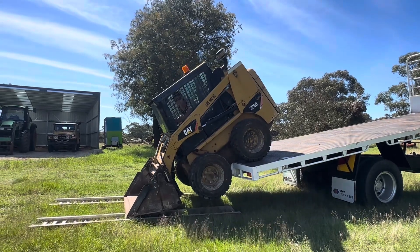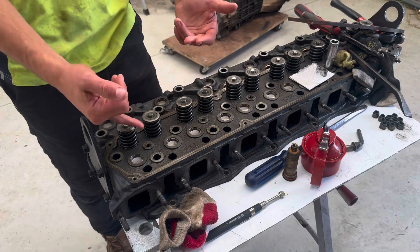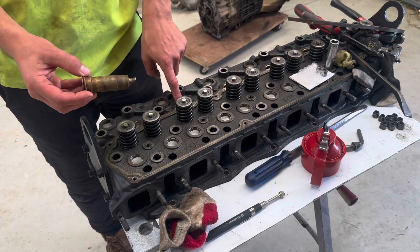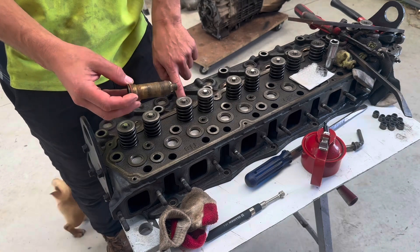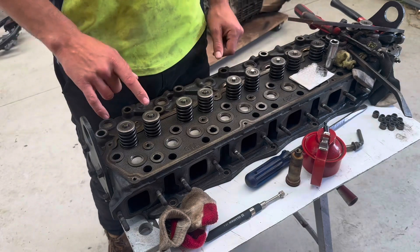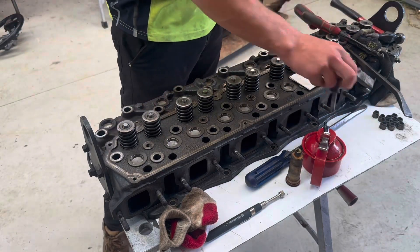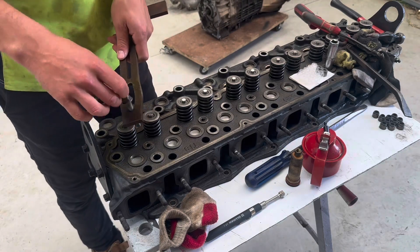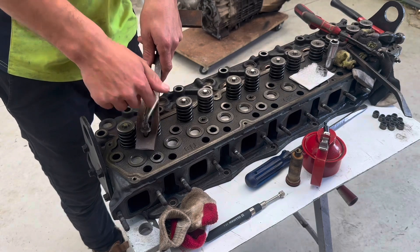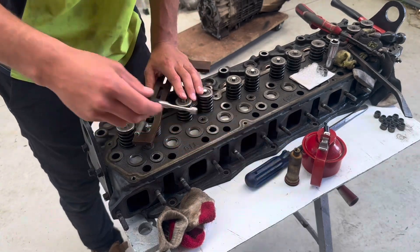I've done most of the valve stem seals, already lapped the valves underneath. I've got new injector tubes, got them broached in by Sean at Precision, so that won't be a coolant leak option now because they're all brand new. I'll finish these last two valve stem seals - I made this little tool to pull the collets out, just screw it on. I was using this magnet.